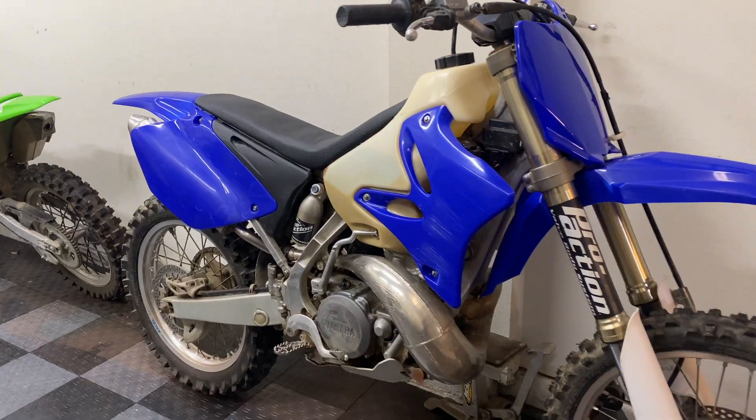Welcome back to PAD Outdoors. Today we're going to be starting a new project with my 2006 Yamaha YZ250. I like to do a lot of modifications to dirt bikes and little electric bikes, such as these two Razor MX650s. This blue one runs on 72 volts and goes 50 miles an hour, so I've always been curious what it would be like to do something similar but at a much larger scale.